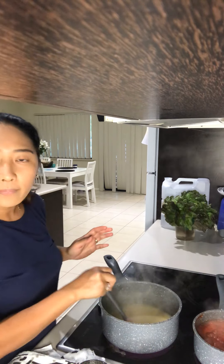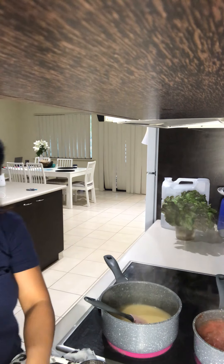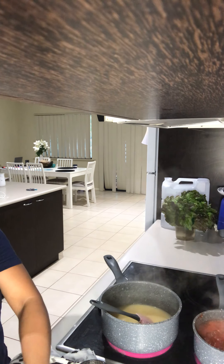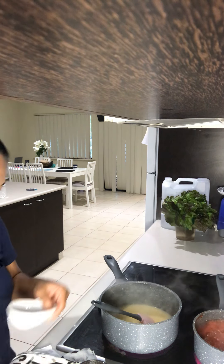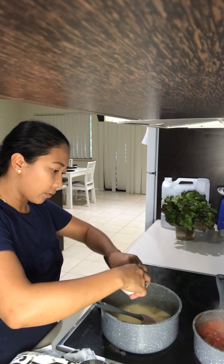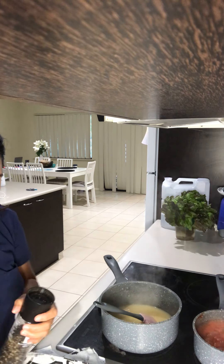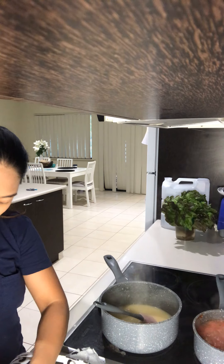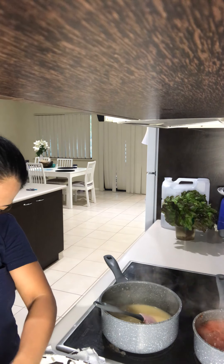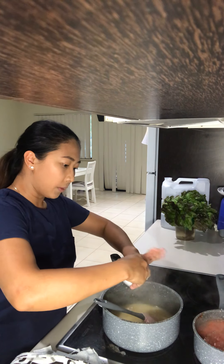I'm going to let it cook a little bit. Right now I'm going to add my salt. I want my white sauce to have its own flavor so that when we mix it into the lasagna, I don't like it to be bland.